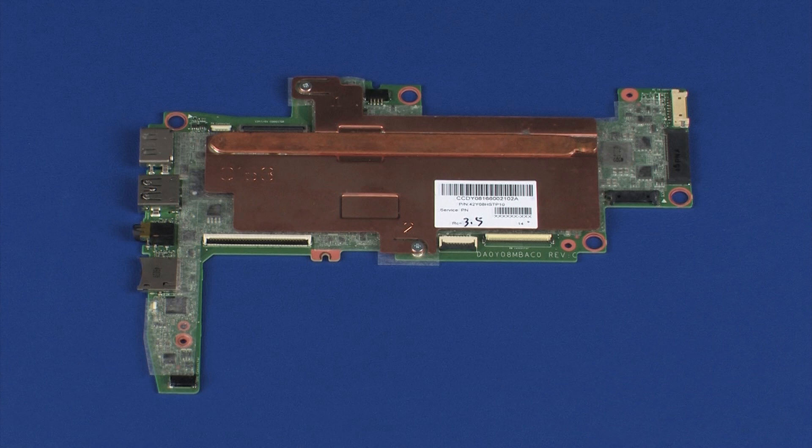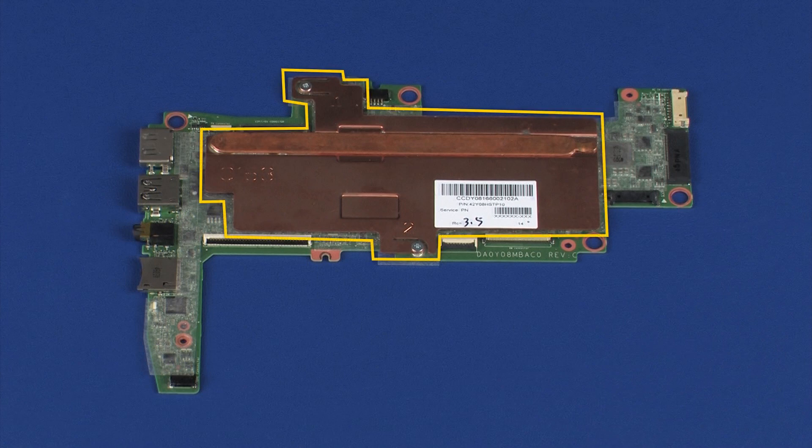Before installing a new system board, remove the following from the old system board and install onto the new system board: Heat sink.